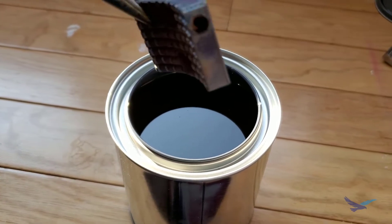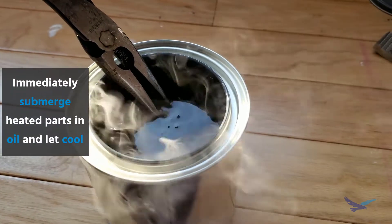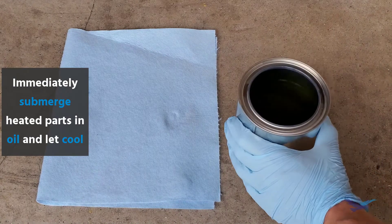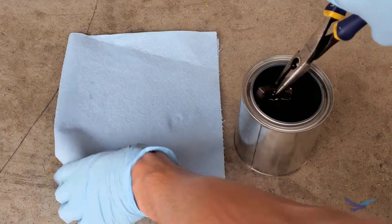When the part is hot enough you simply submerge it in your oil to create a delicious and nutritious deep-fried piece of metal. The oil should immediately burn into the surface of your part, so after it's cooled you can remove it and that's it.